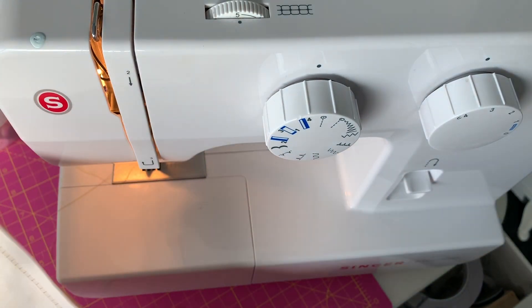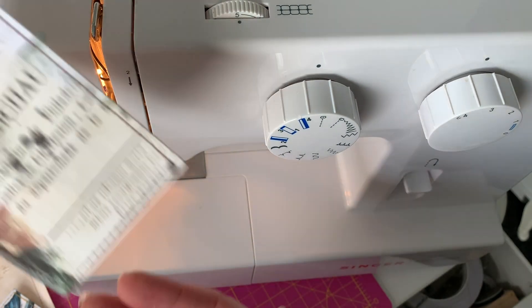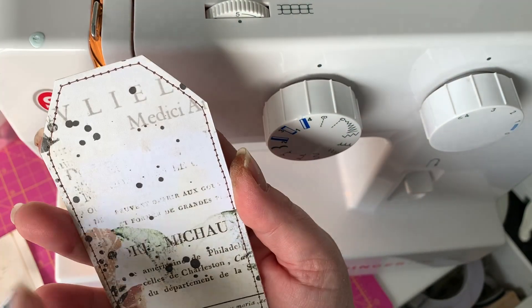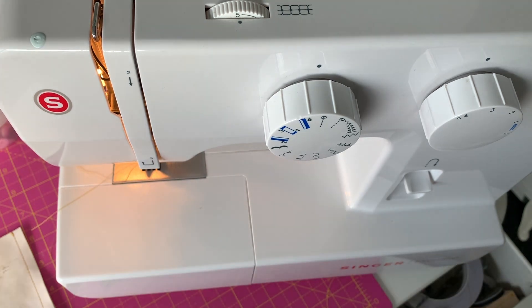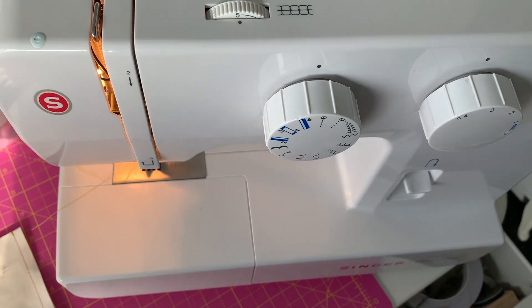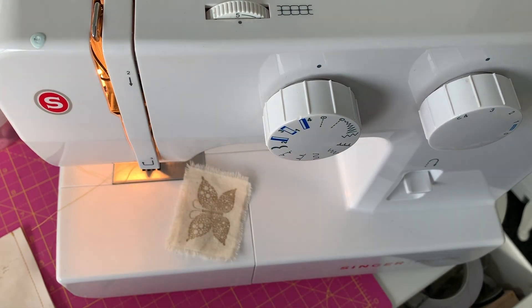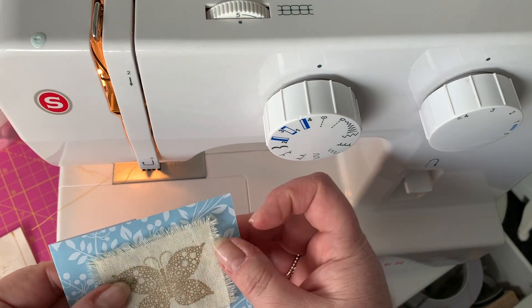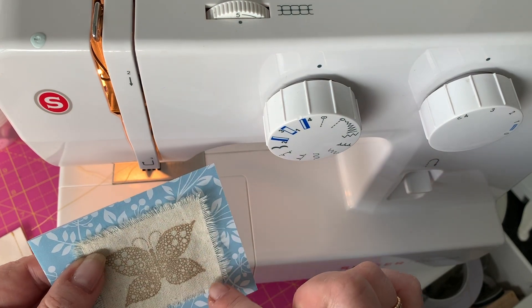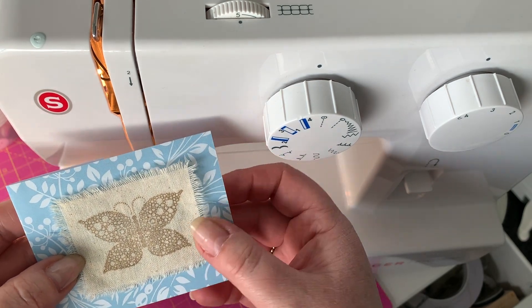You're going to try some journal cards, stitch around some tags - around tags just plain like that would be great. Stitch around anything - get used to the stitching. The other thing you can do, still with straight stitching, is to take the butterfly we did earlier. I'm going to show you how to incorporate that and make it into a little pocket. Here I've got a piece of blue paper and I'm going to stitch around the edge of that butterfly - then we've got a very decorative pocket which would look really lovely.